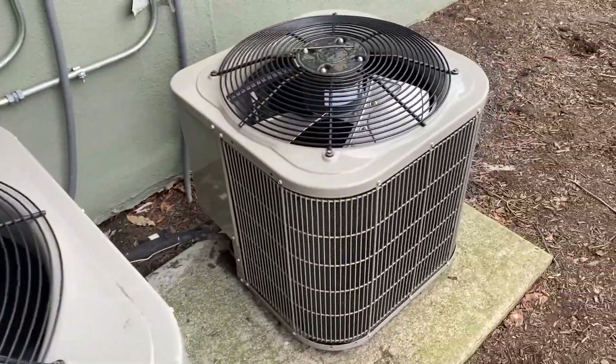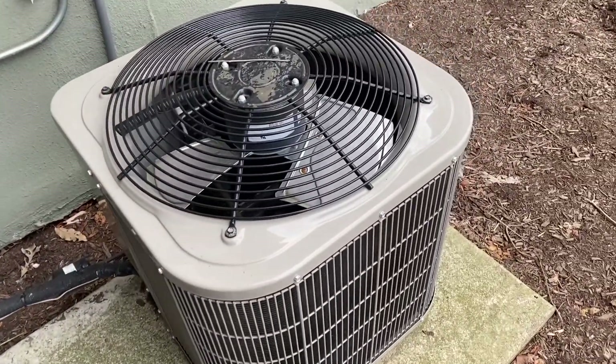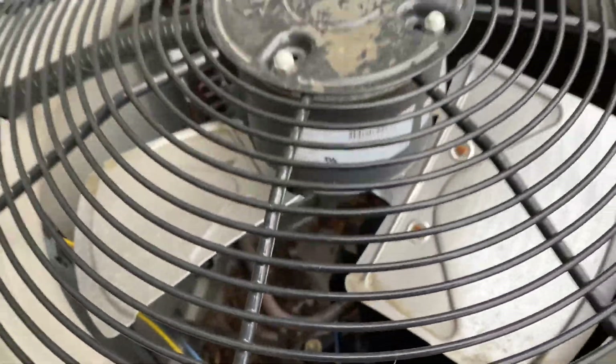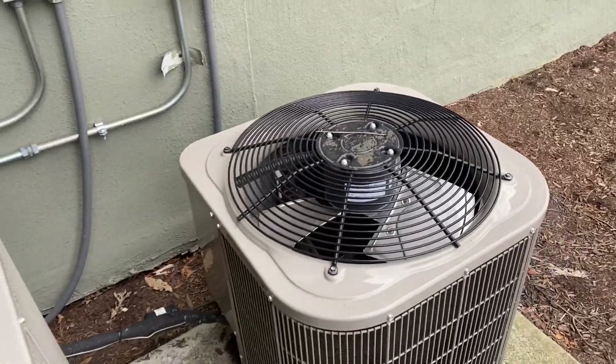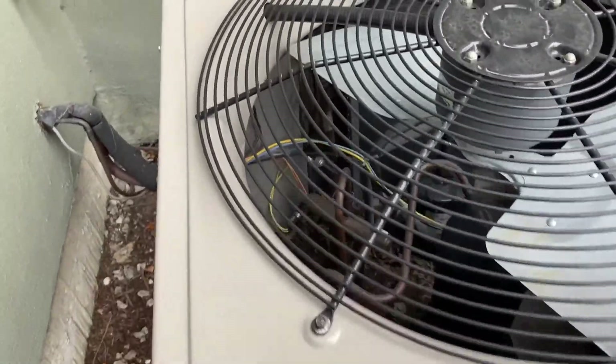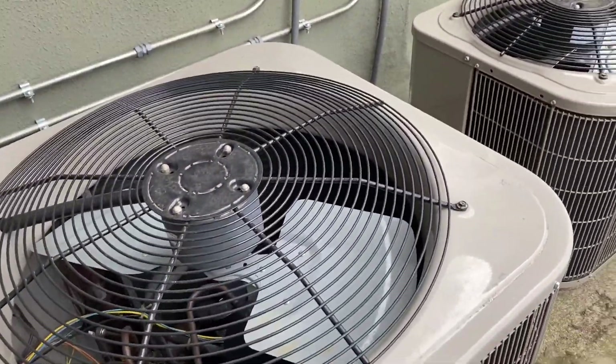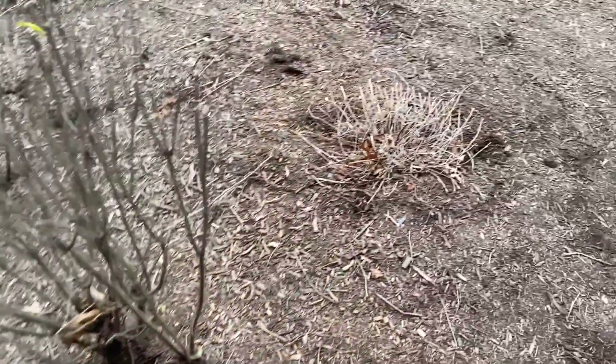And then there's the other Bryant unit — this one's a straight cool unit. These are both nice units. Anyway, thanks for watching.